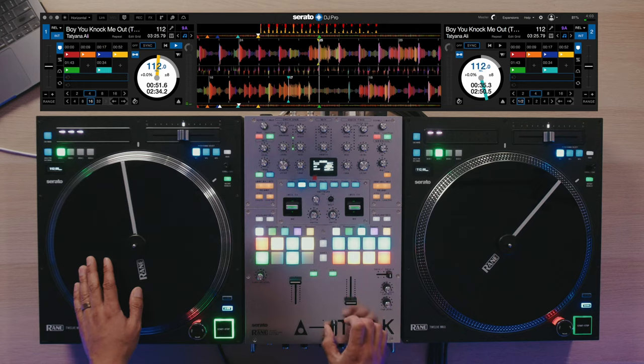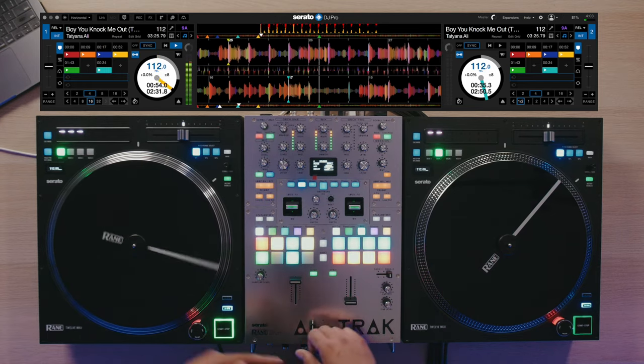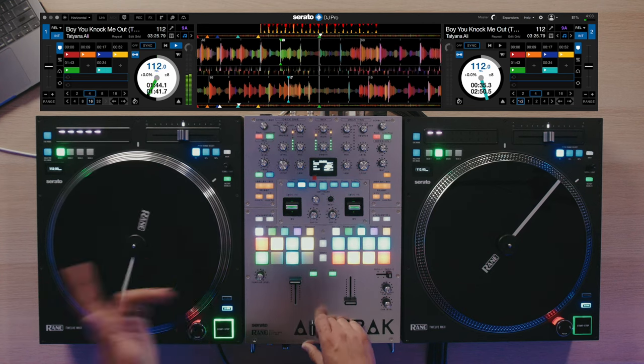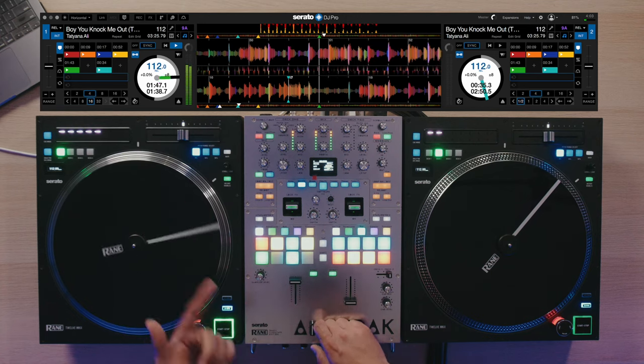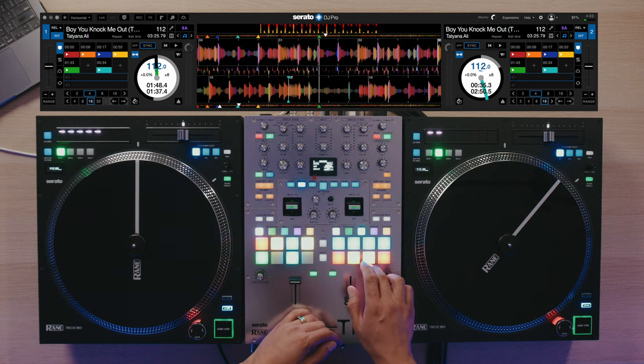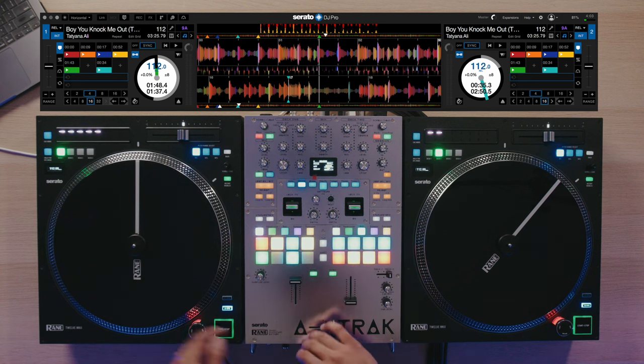The second way I like using Instant Doubles creatively is making my own on-the-fly short edits. For instance, we have this track — here's the first hook — and maybe I wanted to jump and skip the whole second verse and go right into the second hook, then into the third verse. Using Instant Doubles with Beat Jump, I can cut out that whole second verse and jump straight into that third verse. For this example, I want to set my Beat Jump to 16 beats or four bars. For most open format pop, hip-hop, and R&B songs, you'll want to do this over the hook of the song.